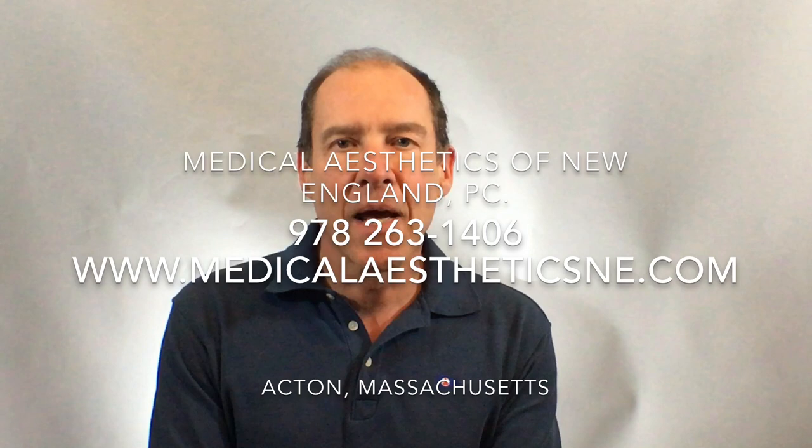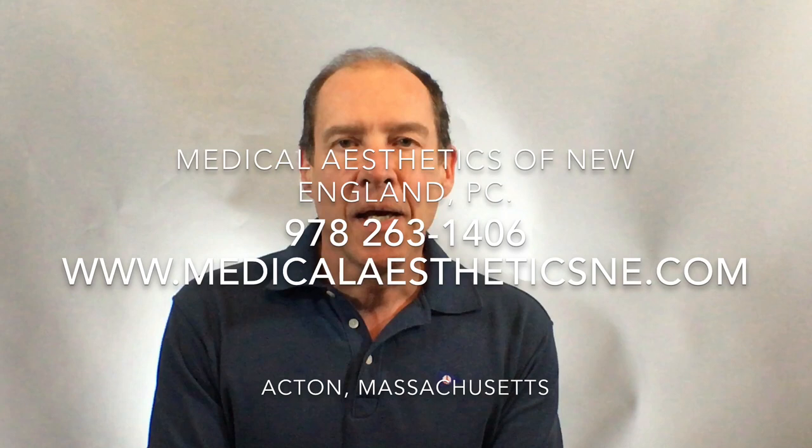This is Dr. Gert Walter from Medical Aesthetics in New England in Acton, Massachusetts. Our phone number is 978-263-1406, and our website is www.MedicalAestheticsNE.com. Thank you very much for watching — appreciate it and have a good day. We'll see you next time.